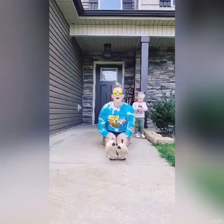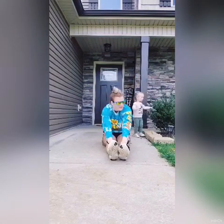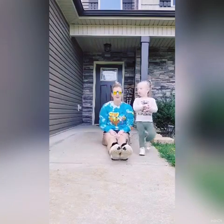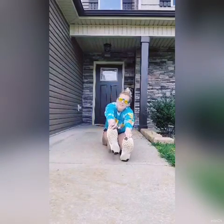And sit those feet out straight in front of you. Good job. And sit up and you're going to point and flex — point and flex. Point. Flex. Point. Flex. And flex those toes and grab them, and try and lift those heels off the ground.